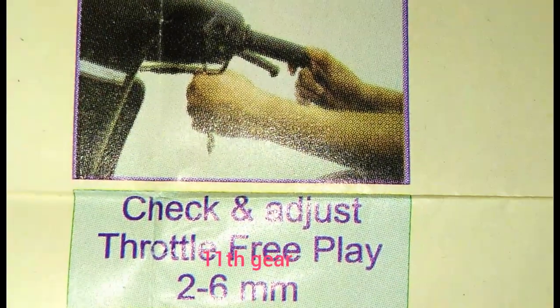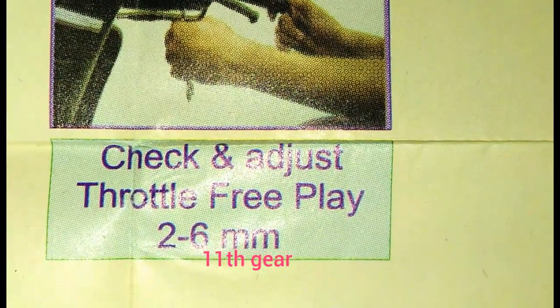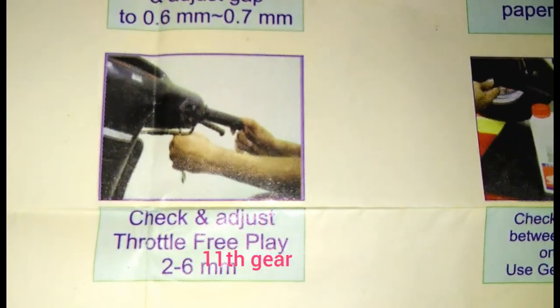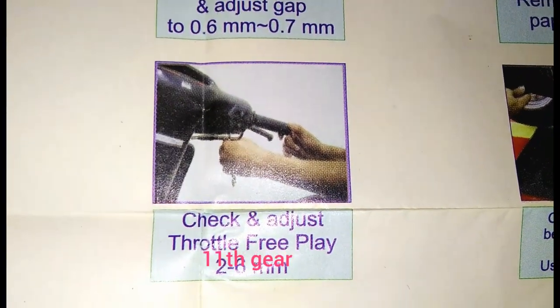We have to check and adjust the throttle free play — the accelerator play. Using the twist grip, the free play should be fixed at 6 mm. If the accelerator is rising incorrectly, the mileage will drop.